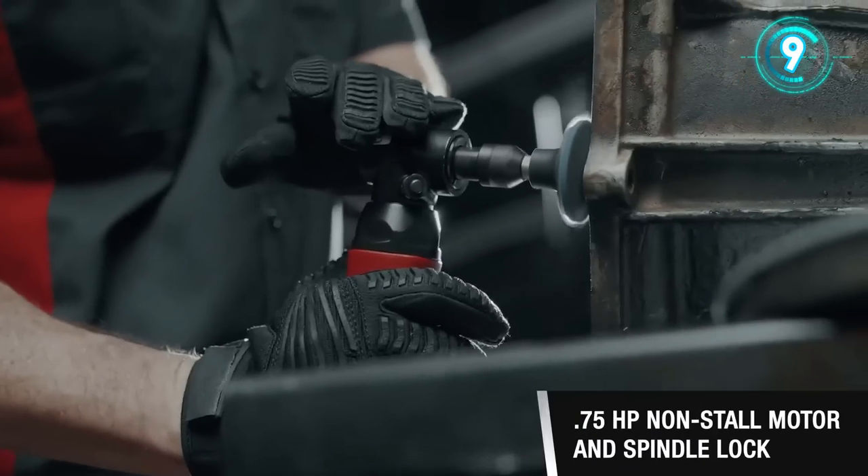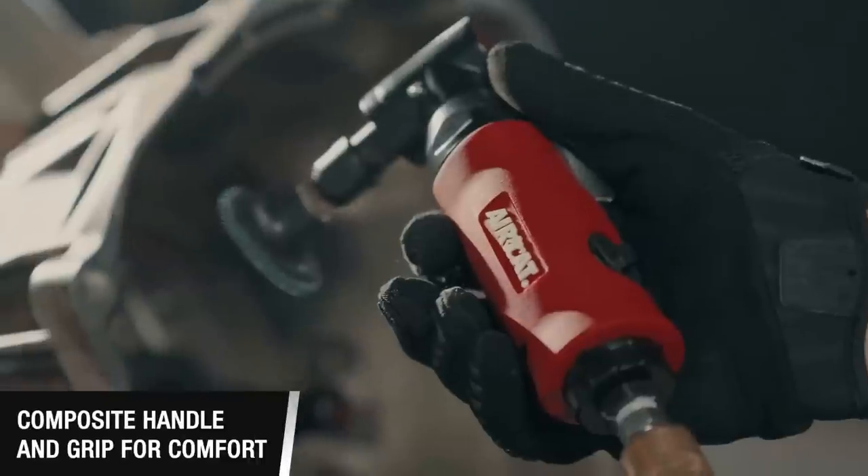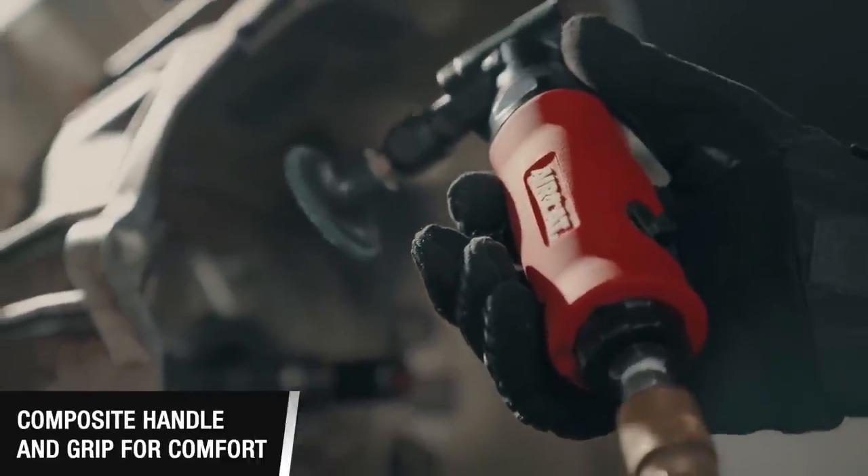The Erica Tango die grinder with spindle lock offers quiet, efficient power that's better for you and your shop environment. Lots of noise does not equal lots of power.